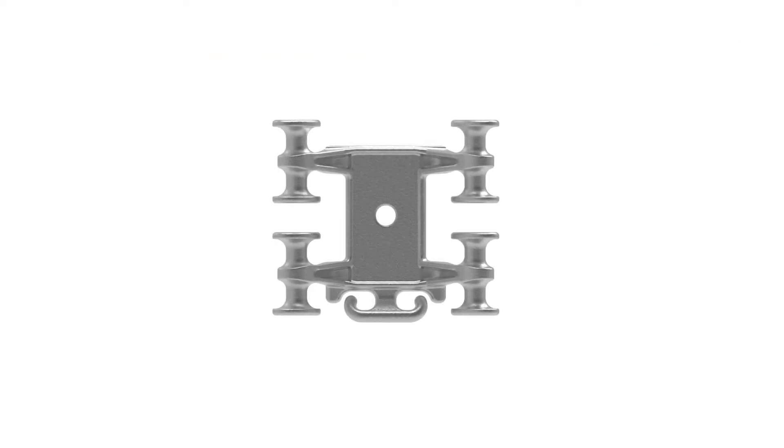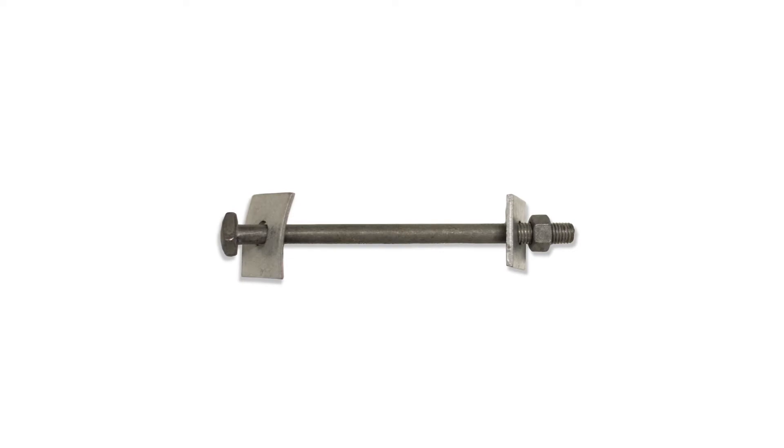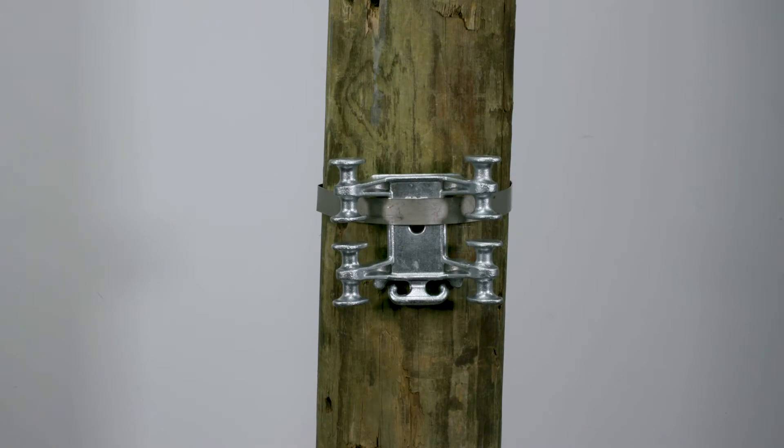Each spool location on the bracket is rated up to 1,200 pounds for a maximum tensile rating of 9,600 pounds. Attach the bracket to the structure using a 5/8 inch through bolt, 5/8 inch double arming bolt, or a 1 and 1/4 inch wide banding.